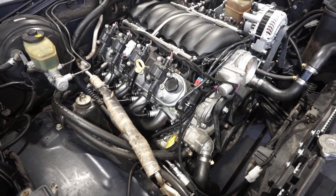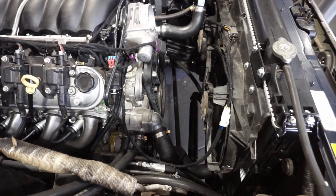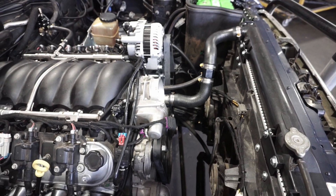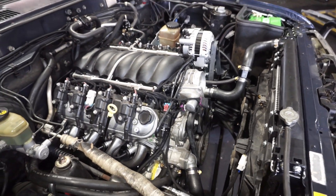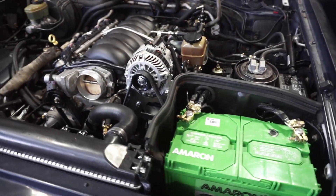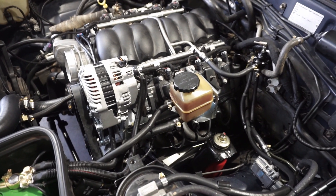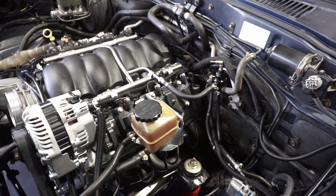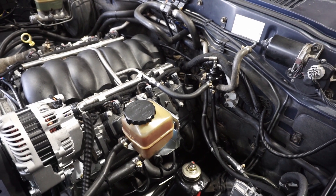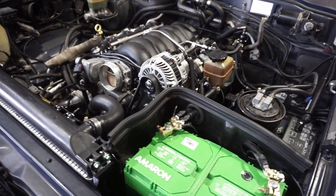We've got the radiator and fans in along with the cooling system all plumbed up, using all the same hoses as the manual video. The only difference is the water pump outlet is on the other side, resulting in a slightly shorter top hose. On the other side you can see the power steering plumbed up along with the factory carbon canister going to the purge solenoid, the fuel rig mounted to the firewall, and plumbed up to the fuel rail and down to the factory fuel lines.